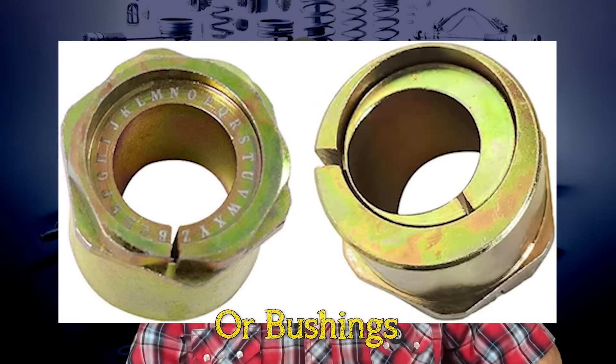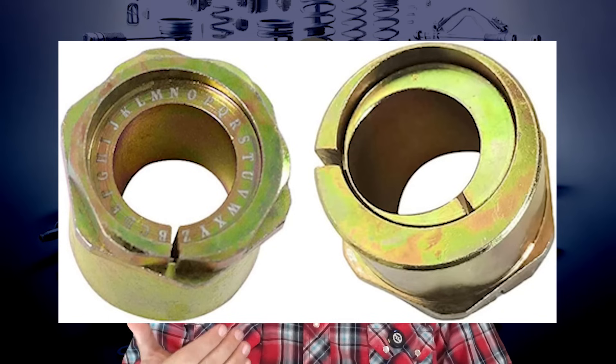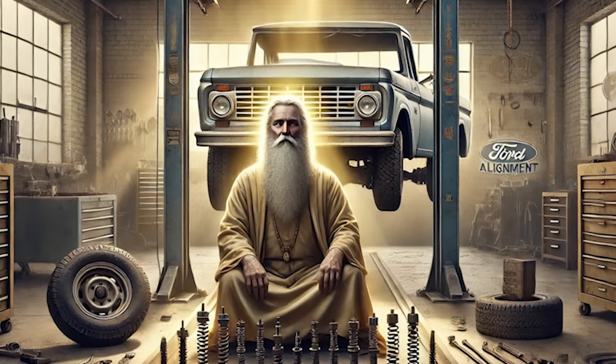Aligning a Twin I-Beam or TTB suspension is a dying art. Unlike standard suspensions where alignment usually means setting camber, caster, and toe, the Twin I-Beam's dynamic camber needs a deeper understanding of how it moves under load. Most alignment shops struggle with these setups because the knowledge has faded over time. The beams' pivots and radius arms create unique challenges — getting the alignment right often means using specialized shims to fine-tune camber and caster angles, carefully chosen based on the truck's setup and how you plan to use it. Inexperienced techs can throw off the alignment, causing uneven tire wear and bad handling. Look for older, experienced techs or specialists who know classic Ford systems, and bring a service manual or alignment specs to make sure the job gets done right.